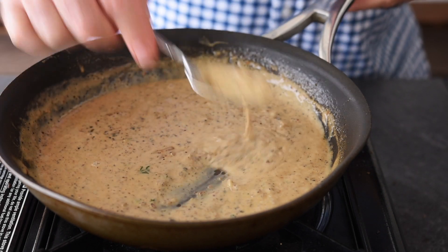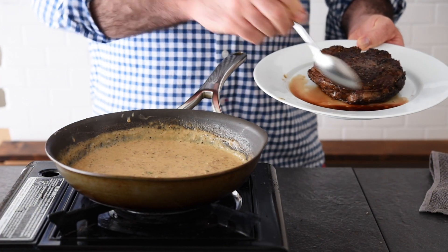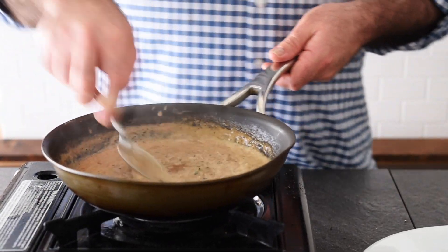That is looking absolutely fantastic. And one more thing — look at all these lovely meat juices from the rested steak. Let's pour them in, mix that all together, and plate up.